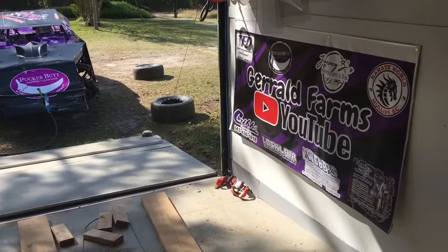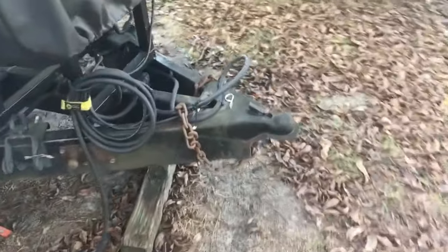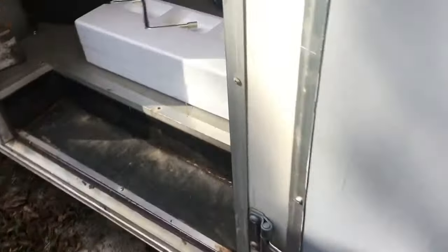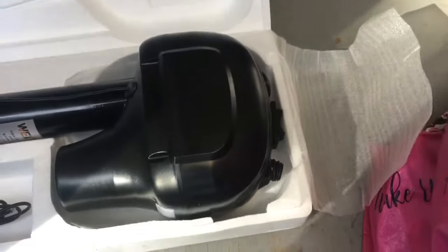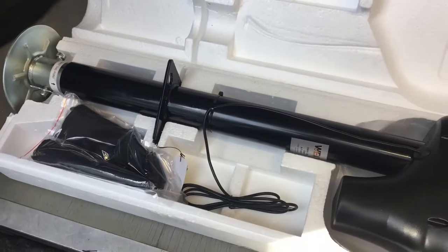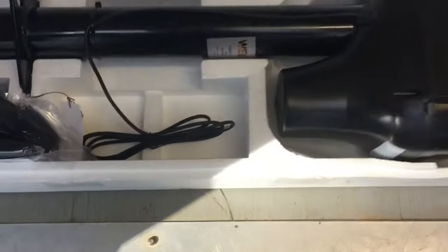We also got to put a jack on this trailer. Our tongue jack messed up on our trailer we race out of, so I pulled it off. I think it was like $89 for a new manual one. My wife looked online and found a 12-volt one - I think it was a hundred and some change. I'll definitely try to put a link in the description.